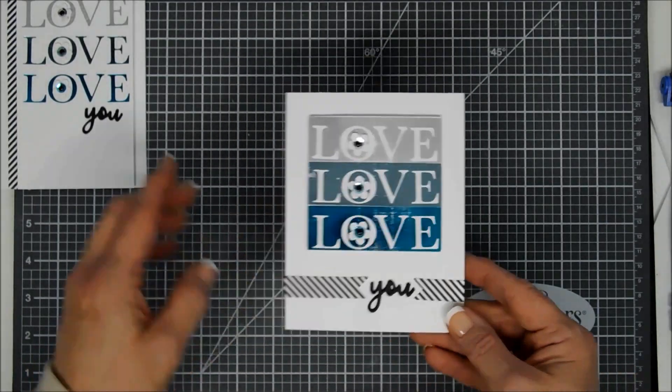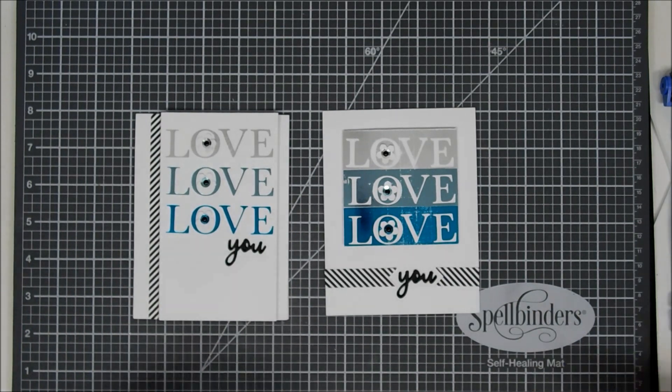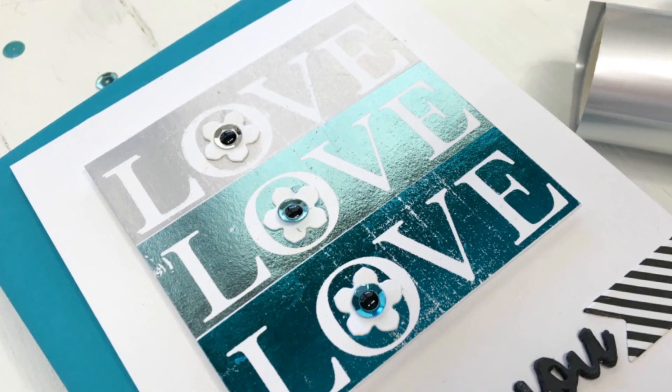Super easy to do, but I really think the outcome was super fun. This is a great way to line up your alphabet dies, guys — I thought I'd share that with you. Thank you so much for joining me. I wish you a lovely day and we will see you again real soon. Bye-bye!